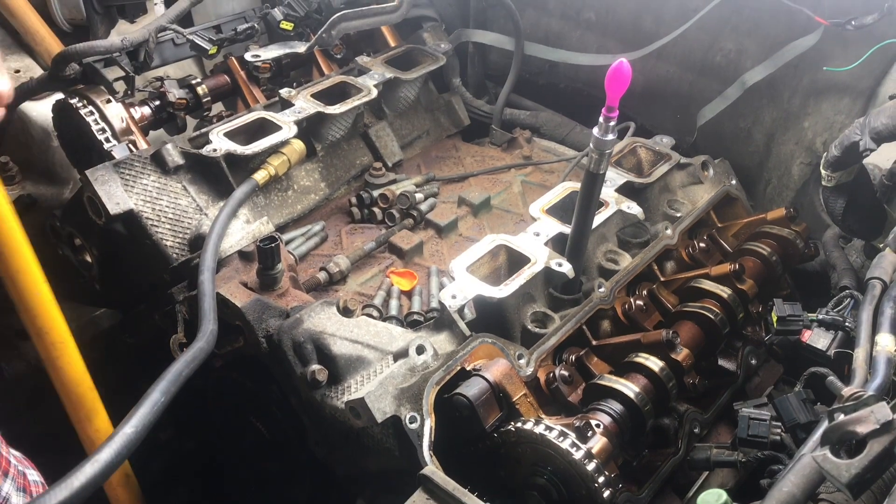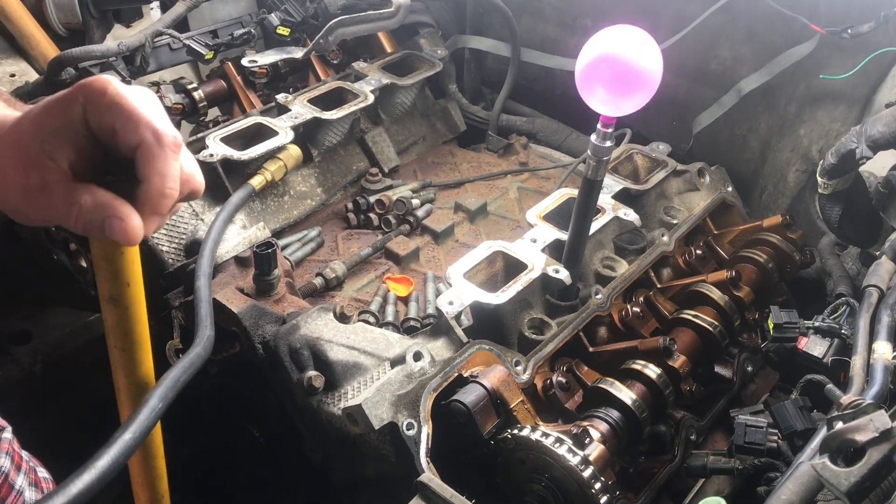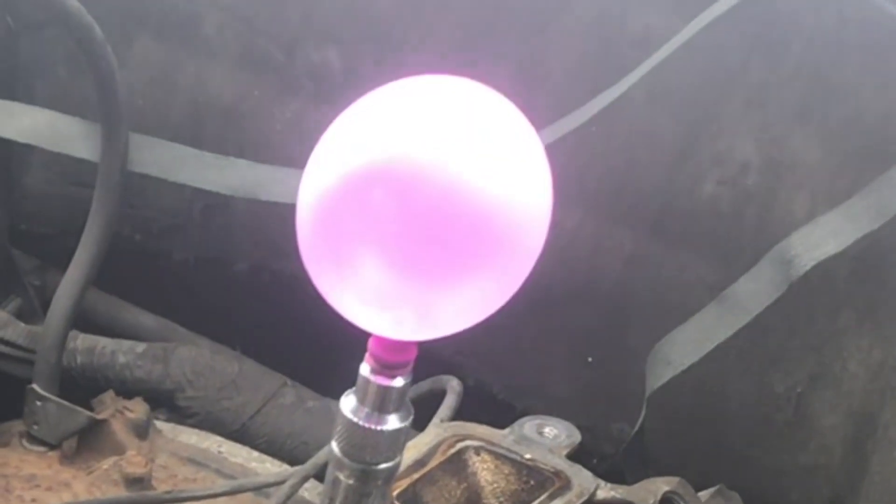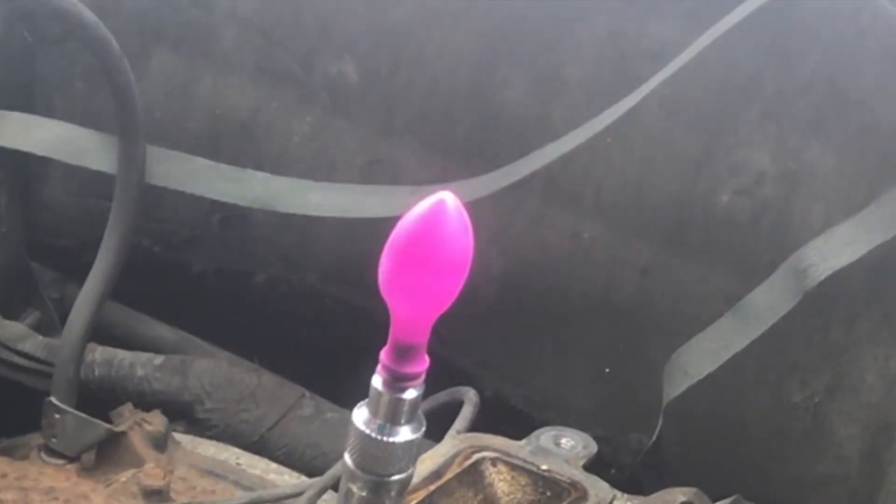Notice how the balloon inflates and then quickly deflates. The valves are closed, so the air is escaping out of these valves while they're closed. So this balloon is showing us a leaky valve.